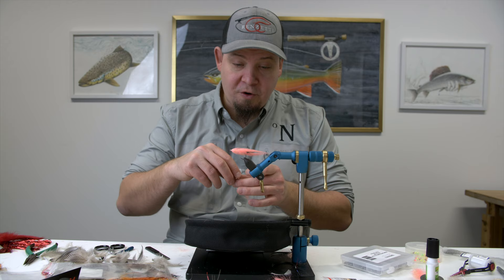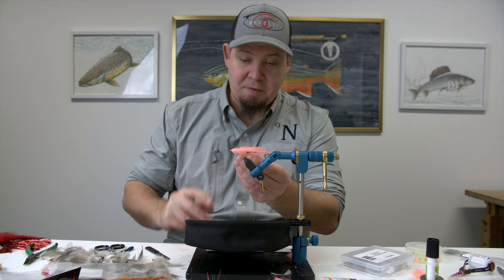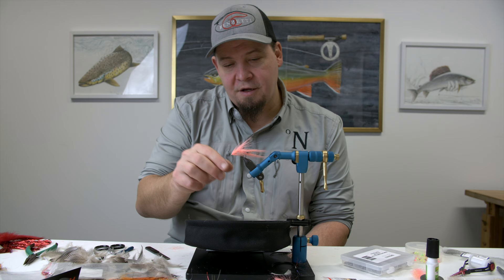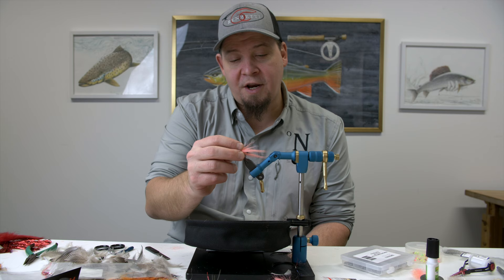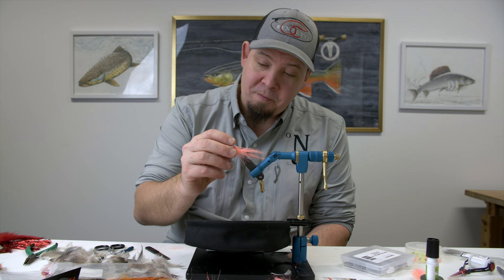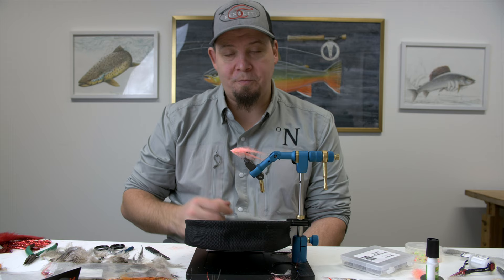We're going to tie a shrimp today - a craft fur shrimp in the salmon pink color, perfect for sea trouts, but also for any type of species that feed on shrimp. We're going to use a slightly shorter hook than normal and then make this articulated by adding a shank to the pattern. This fly is very, very lively in its own right, but by adding the shank it makes it even more lively. Stay tuned and watch how we tie the craft fur Pedigris on a shank.